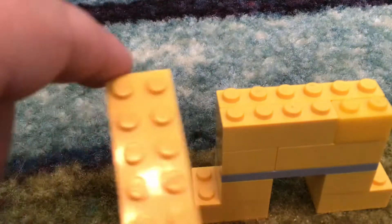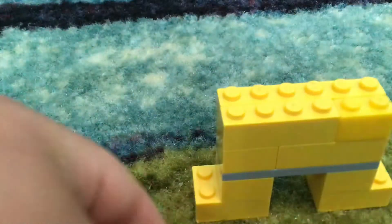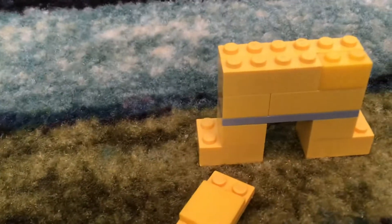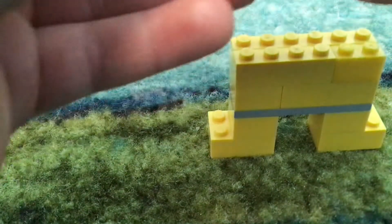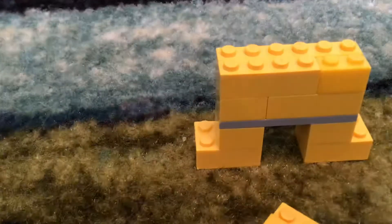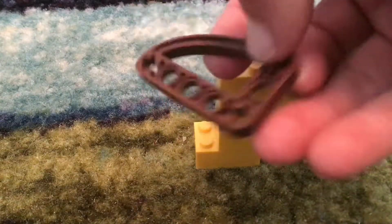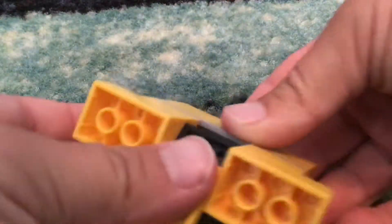To make the tail, you're just going to take a two-by-six plate, and then put a tile two-by-two on so that you have a three-space right there and a two-space right there. Then take a two-by-four black plate and put it on like that. Then you're going to take this brown piece and put it on like that. Then put it on the bottom of the gap in between the feet that you have — you should have a gap. The tail is also going to act as a stand like that.